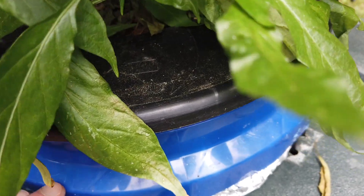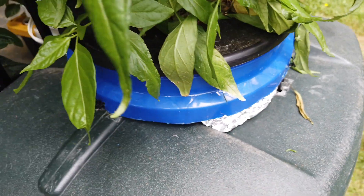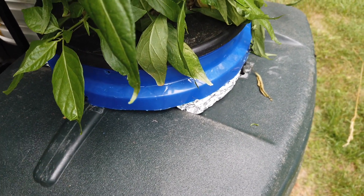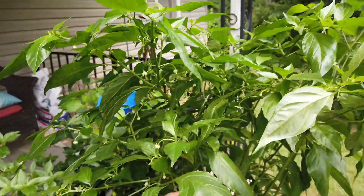It's in a 5-gallon bucket — I moved it from its DWC 5-gallon to this 5-gallon with holes, so it kind of acts as a net cup that sits down into the solution. I've got a video from a year before last on this setup, and I'll put a link in the description. I'll include this in my update video.